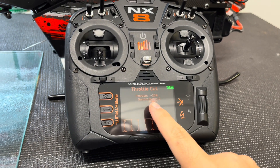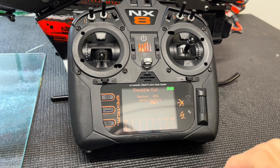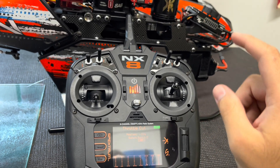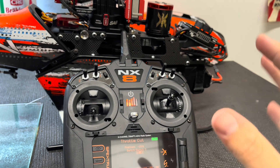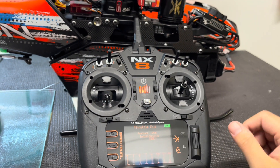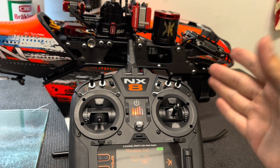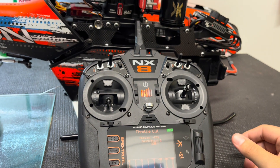By setting that negative 25 value, when I initiate an auto rotation and then unclick out of the throttle cut to bail out, it immediately kicks in the one-and-a-half second bailout programmed in the HobbyWing. I've tested it over and over. The first helicopter I set this up on was my Raw 420 — I flew it and it worked completely as intended. I then copied the same setup onto my Kraken, and again everything works perfectly.